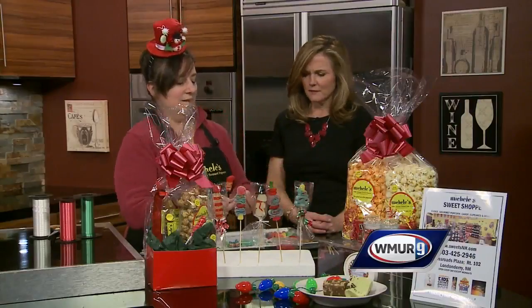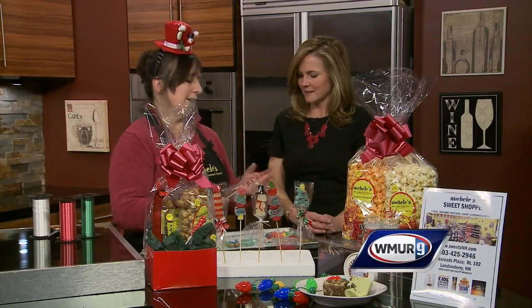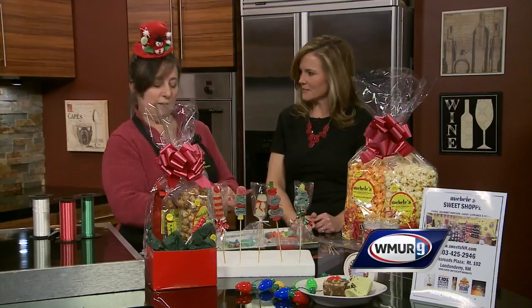It makes such a cute little gift, definitely. You just find these little treat bags, which are in any craft store, and use a twist tie. Then you finish it with curling ribbon. Awesome!